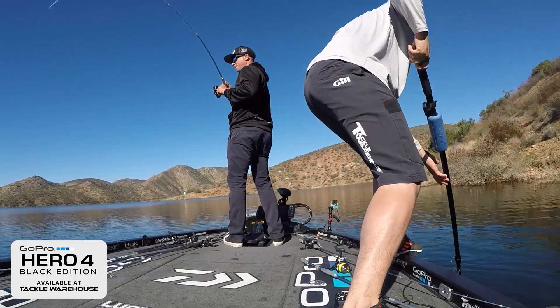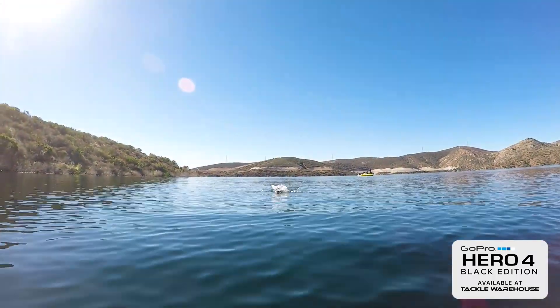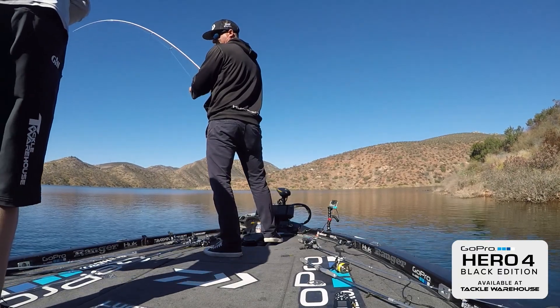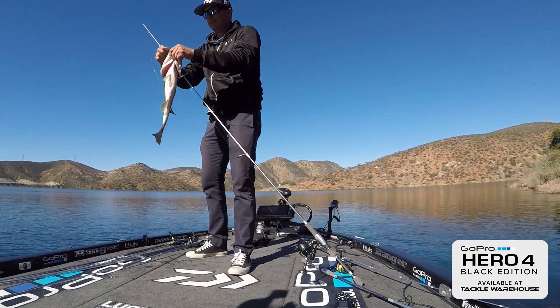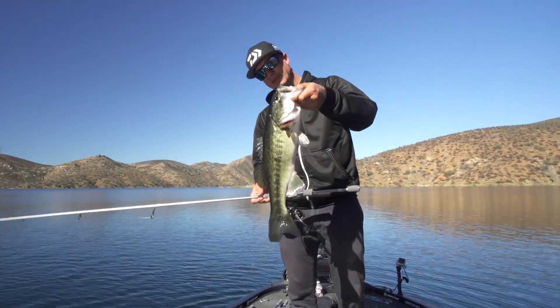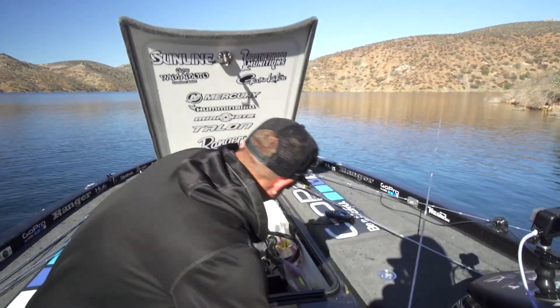Oh, I got one! That was that one that we saw. Look at that — on the old thin Senko. Nice one. It got really calm right now, the sun's up and high. You couldn't go 10 feet right here without seeing one swimming. So what I did — I grabbed this little bait right here. I actually saw that one swimming and threw it about 20 or 30 feet in front of it, and it did it.